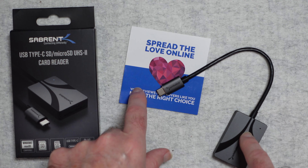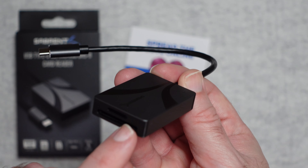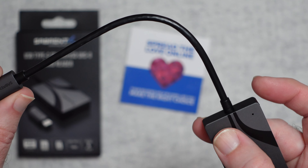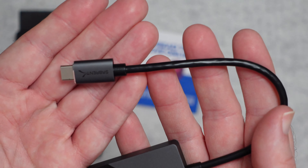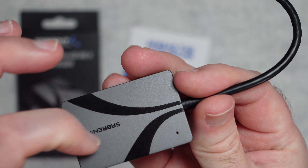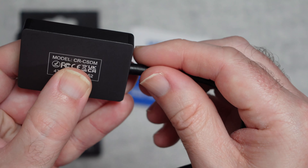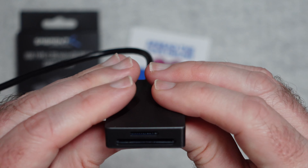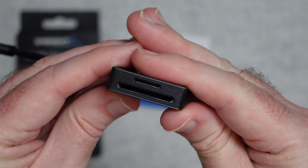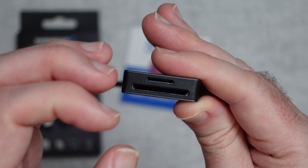Inside the box you simply get the product itself and a little product leaflet. The product itself is a nice metal enclosure — there's some plastic capping across the front and then an integrated cable, which is around about 15 centimetres long. It's a captive cable terminated in USB-C with a bit of Subrent branding on there. The enclosure itself is really nicely made, with Subrent branding on top and the model number and serial number on the underside. Across the front it has two card slots.